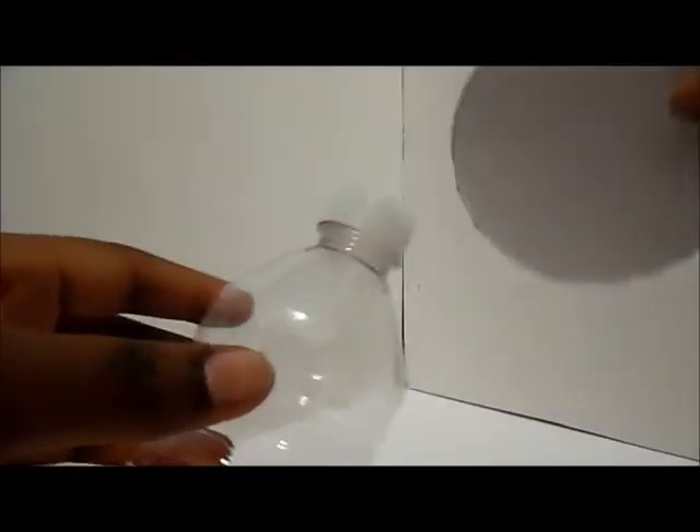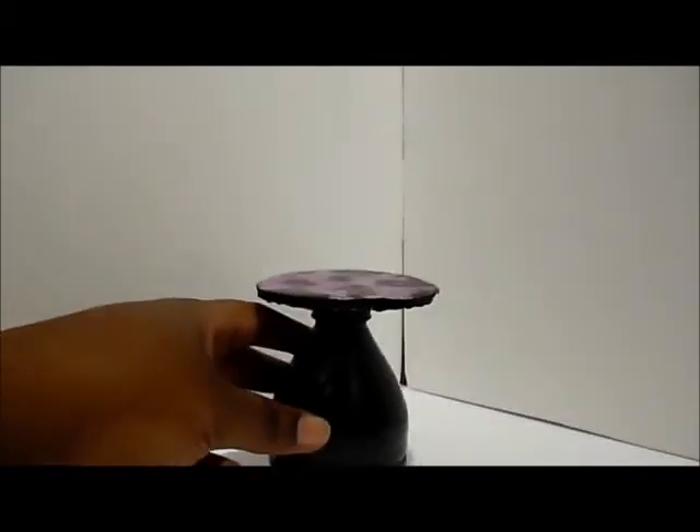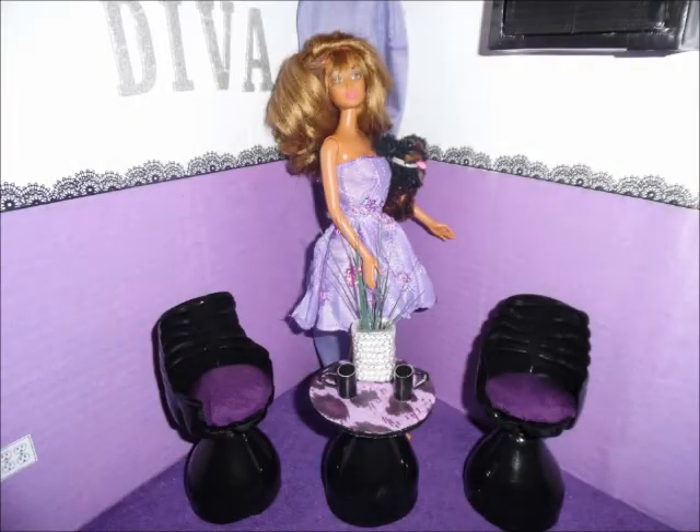We're going to cut the water bottle to create a base, then glue a piece of cardboard across the top and paint it. I added a little scrapbooking paper to the tabletop and it's complete.